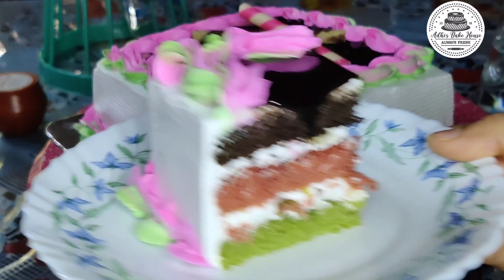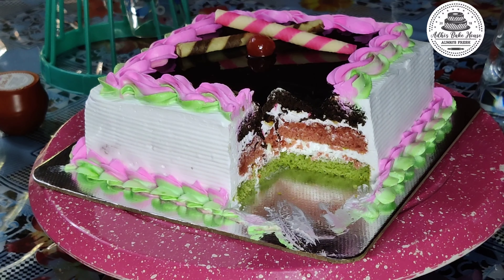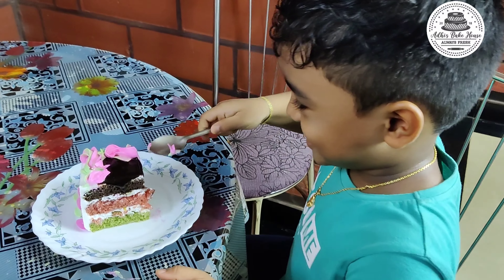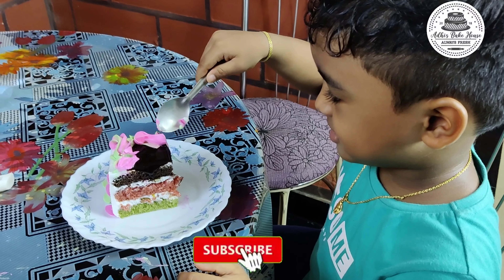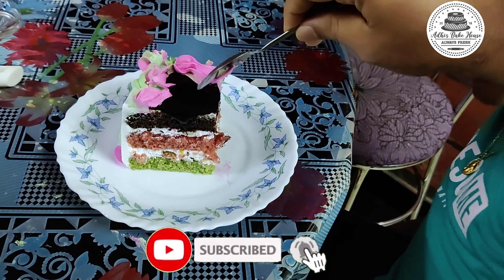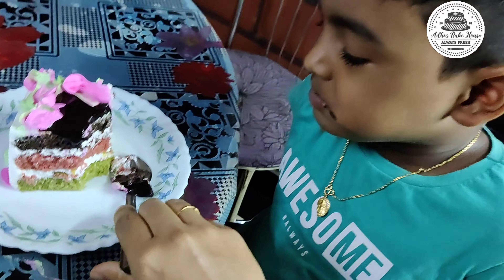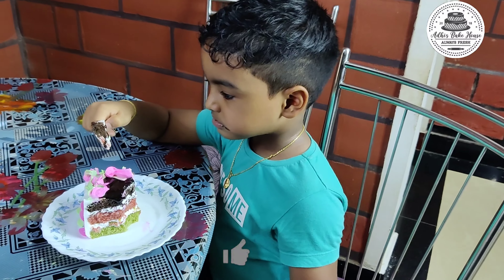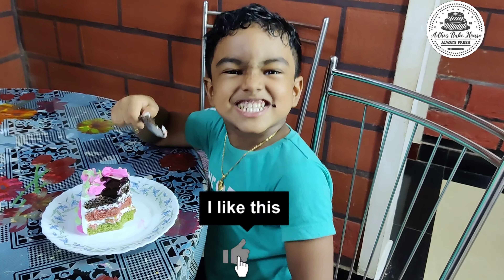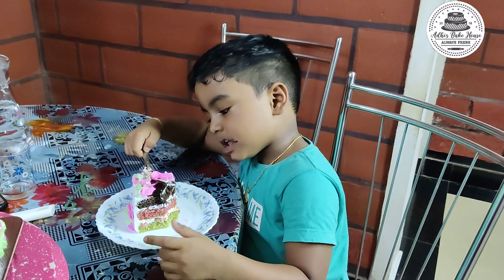Let's taste the three layers. Let's taste it. This is the taste of the cake — try it in this video. Subscribe or like, comment or share. Thank you for watching.